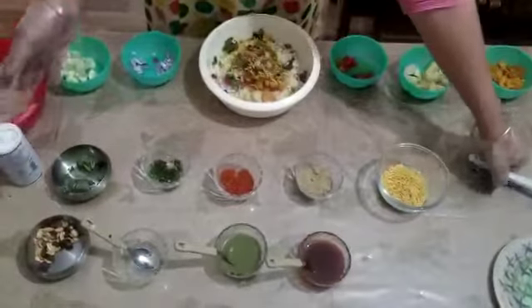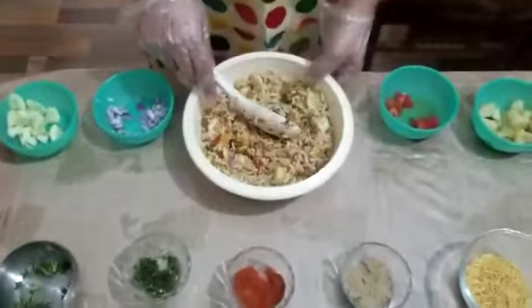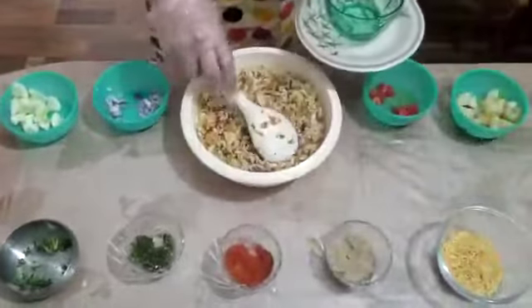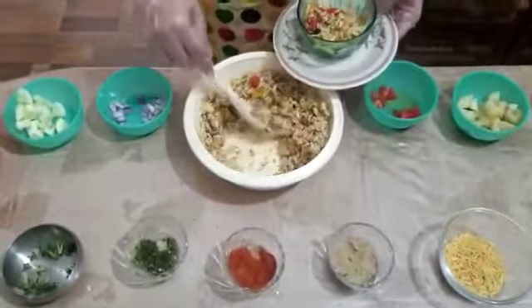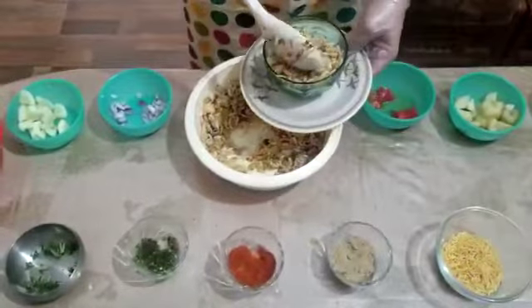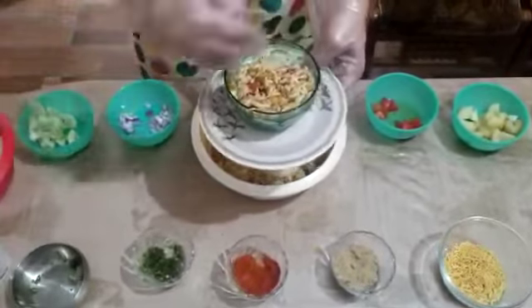After adding all the ingredients, mix it well. Then take a serving bowl and garnish with coriander leaves.